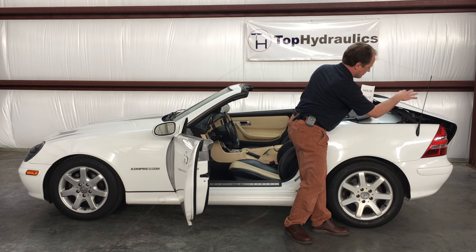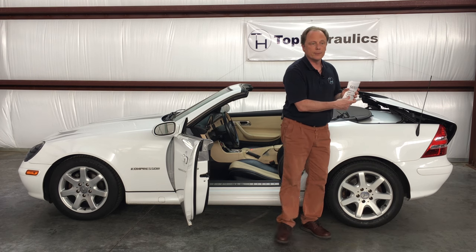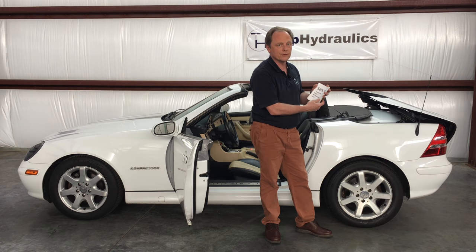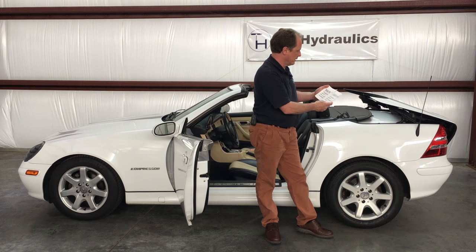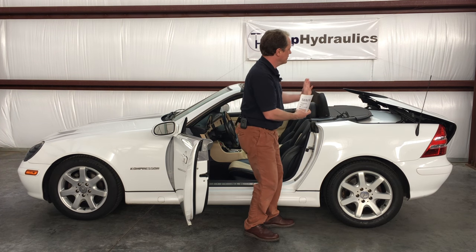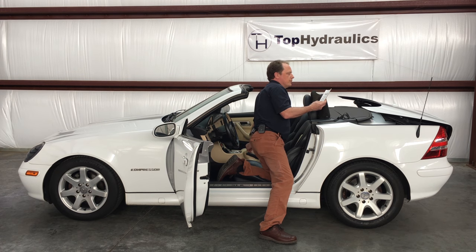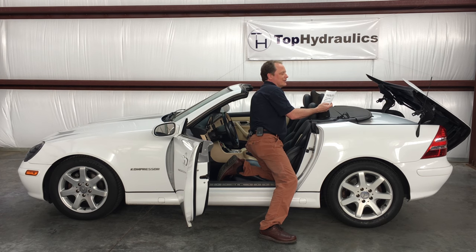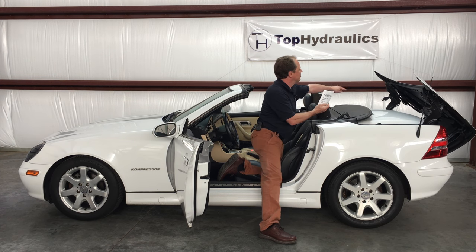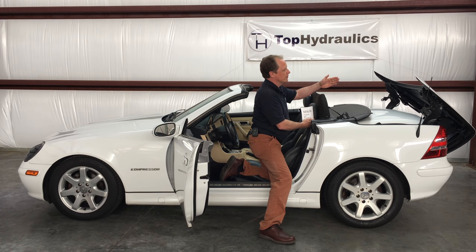The trunk lid down switch gets triggered when the trunk lid is all the way down. We have separate videos showing every single switch's location and how it works, but this is just a quick walkthrough of what they all do. So the trunk lid is flipping back, and next thing — while it's flipping back — it will be hitting the limit switch S69/9, the trunk lid open switch, in the far right corner of the trunk. The frame of the trunk lid triggers that limit switch saying the trunk lid is pushed all the way back.